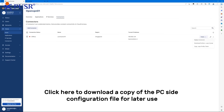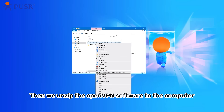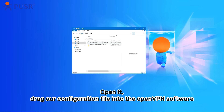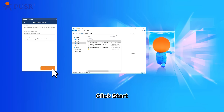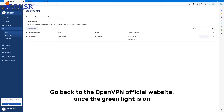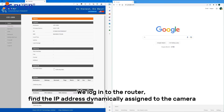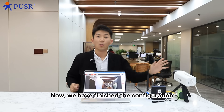Click here to download a copy of the PC config file for later use. Then unzip the OpenVPN software to the computer, open it, and import the config file into the OpenVPN software. Click Start. Go back to the OpenVPN official website — once the green light is on, log in to the router, find the IP address dynamically assigned to the camera, and enter that IP address.